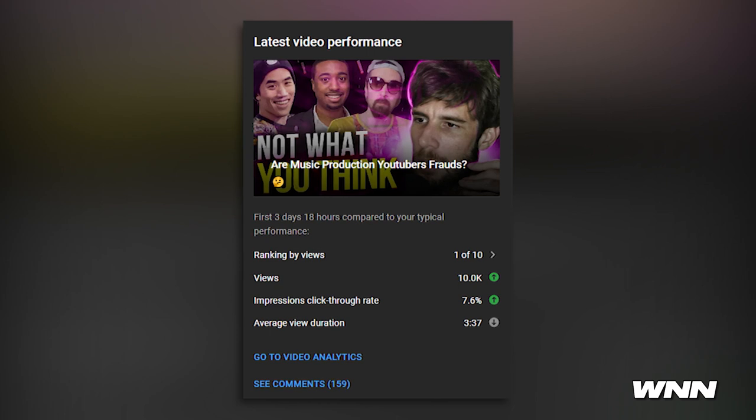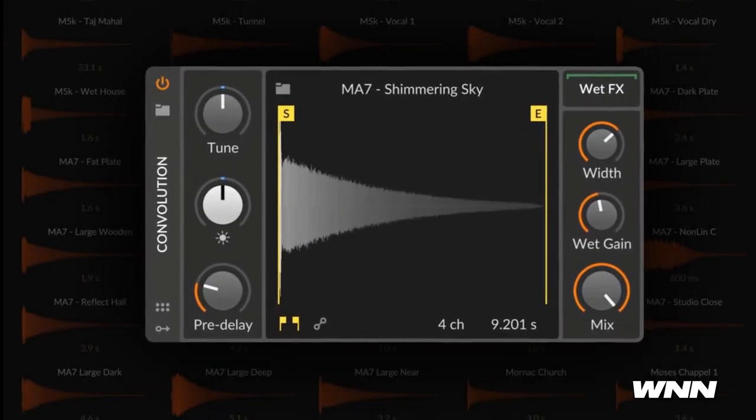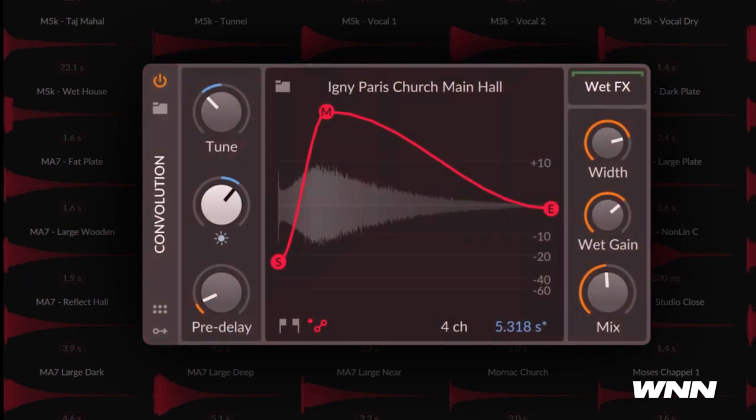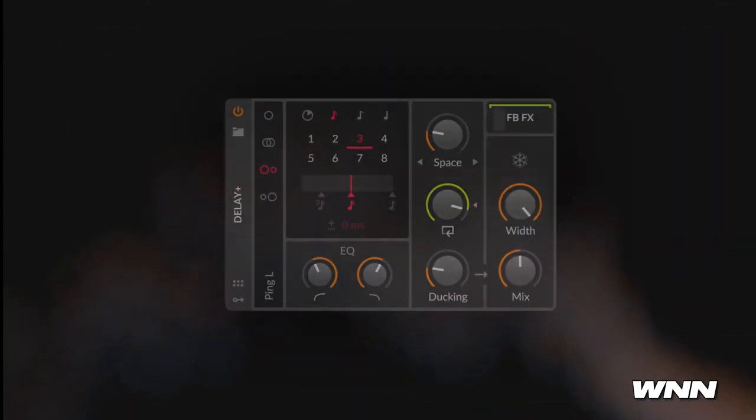In our next story, my video about music production YouTubers possibly being frauds has blown up. Next: Bitwig has received its 4.3 update, including new devices such as the Convolution and Delay Plus, improvements to their flagship synthesizers, a massive sound package, an impulse sound library, and support for a new plugin format named CLAP.